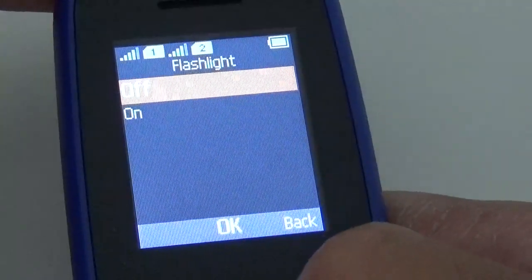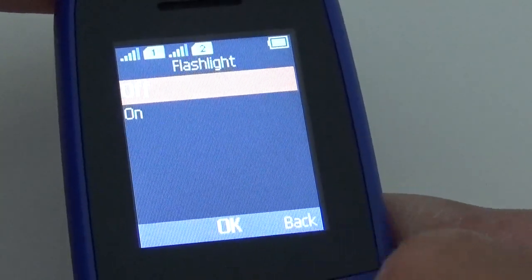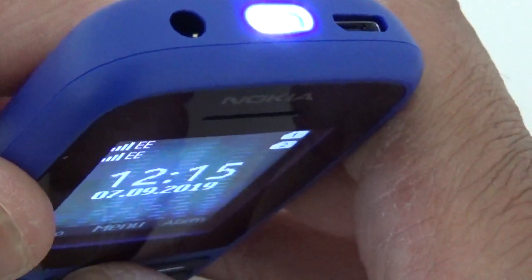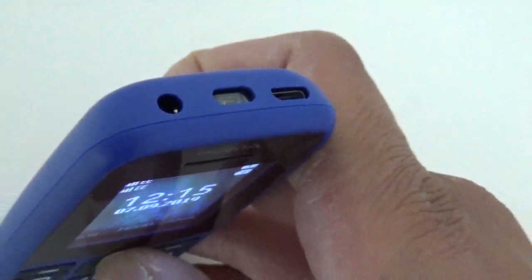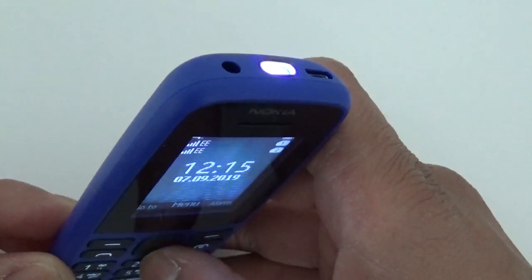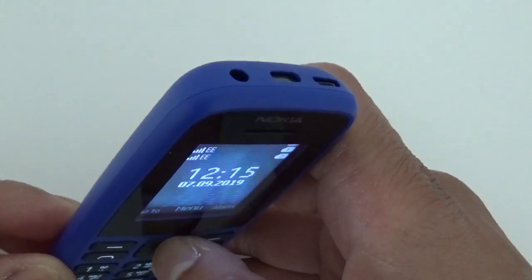Flashlight — you can press it on or off from the menu, or you can simply turn the phone over and press the up button twice and it comes on, then up button once and it goes off. So two presses up — it's on — and one press again — off.